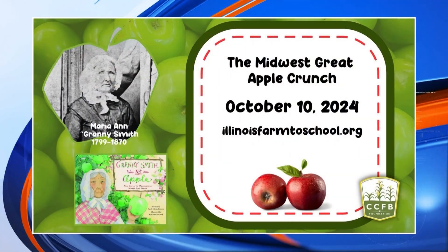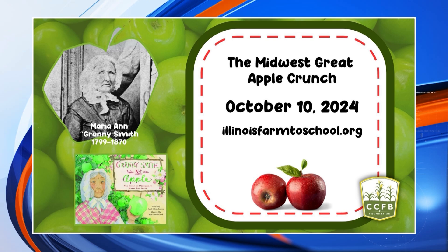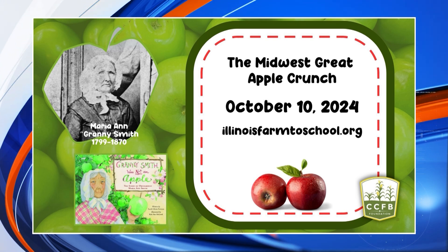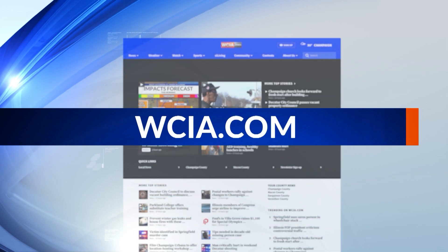We need to do a great Midwest chocolate milk chugging thing — everyone chugs at the same time. It's so great to have you here, as always. If you want to learn more about the book about Granny Smith, connect with the lesson, learn more about apples, or the Midwest Great Apple Crunch, we're going to connect you with all those links, resources, and more on our website, wcia.com.